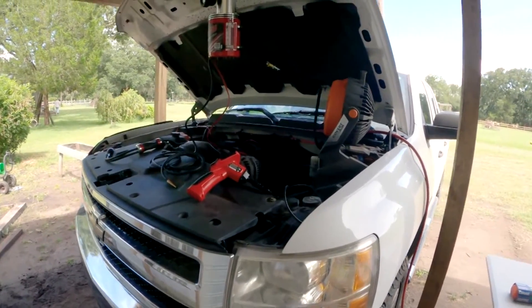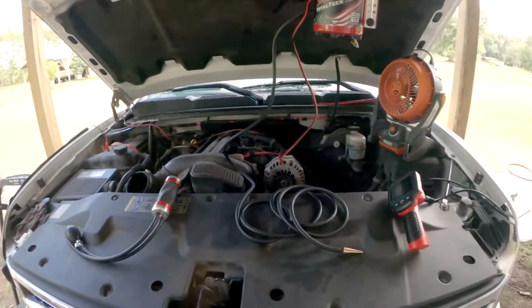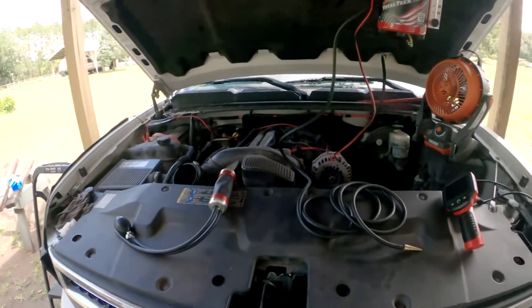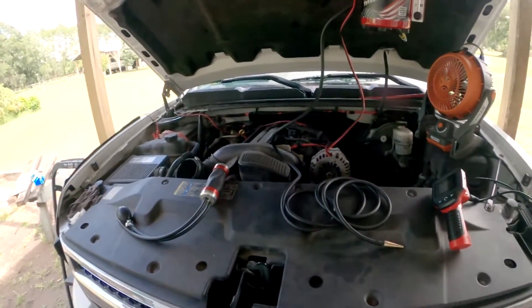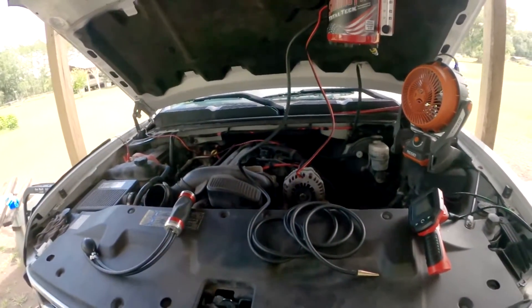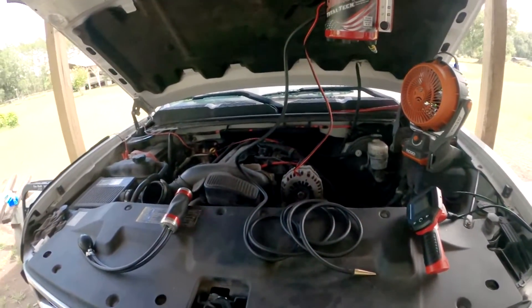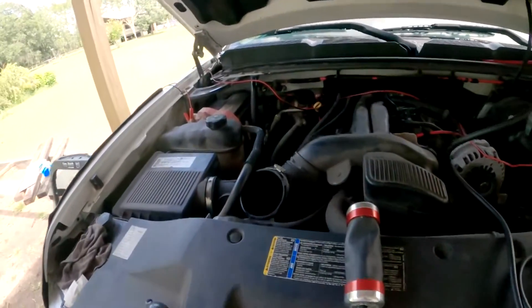Welcome to today's edition of me fixing broke stuff. I have everything laid out here to diagnose. Some backstory: my truck has been down on power for quite some time, and I started noticing a loud whistling noise sounding like sucking air, which led me to believe there may have been a vacuum leak. So what I've done is disconnected the intake hose.